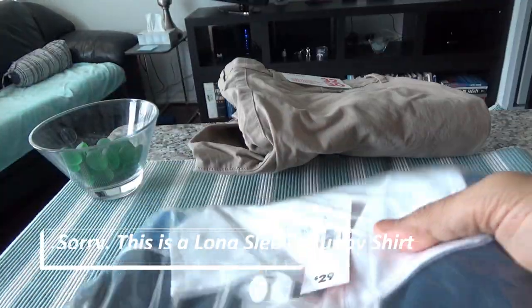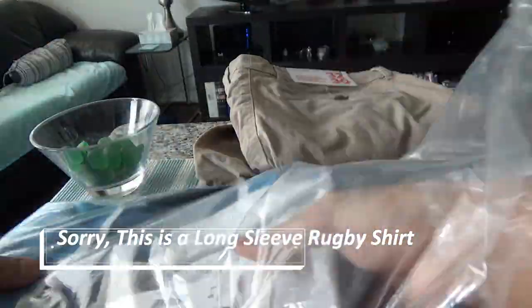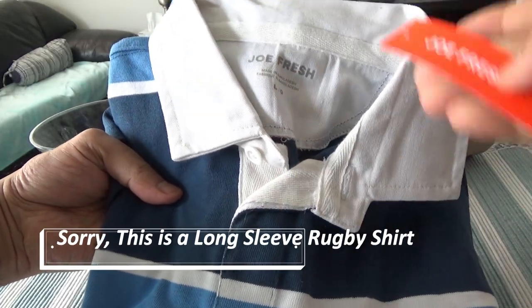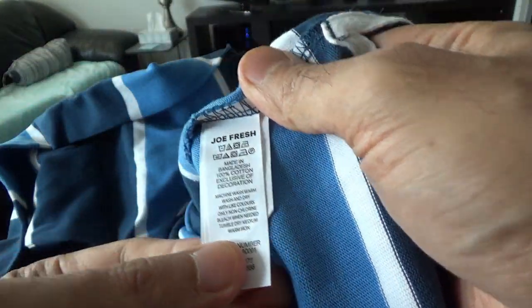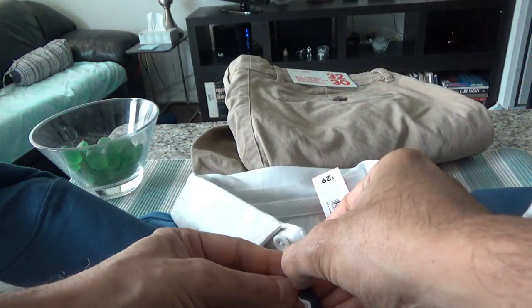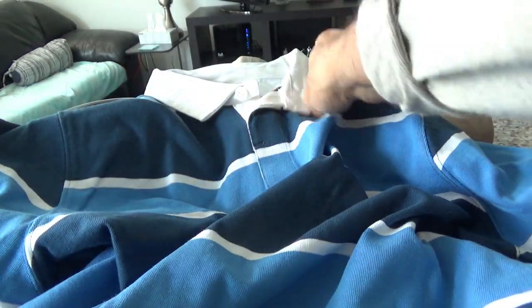Now let's take a look at the polo shirt. This is a full-slip polo, size large, and it's made in Bangladesh. This one is 100% cotton — I can confirm that from the tag. In terms of the quality and the fabric, I cannot complain. Looking at the fabric, everything looks just fine to me. Comparing the price and the quality, I'm satisfied with the purchase.